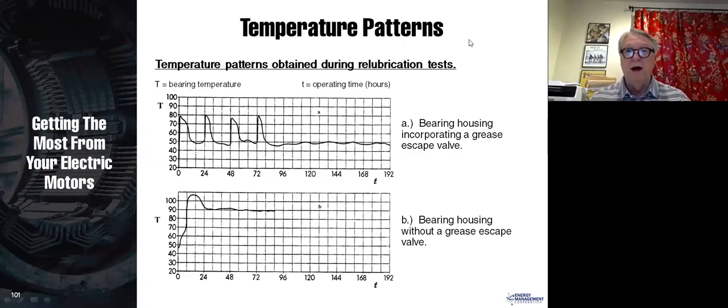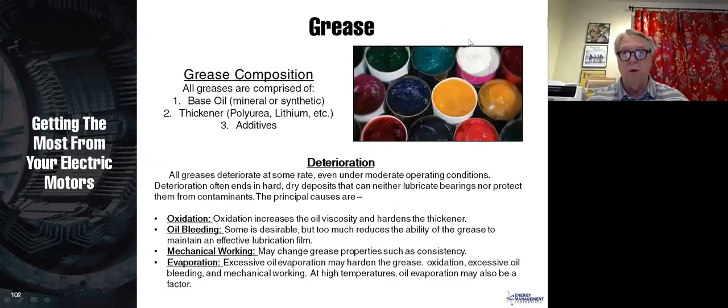You'll often get a temperature spike after adding grease because that bearing is packed full of grease and has to pump out the excess. If the temperature continues to increase, you have a runaway thermal problem and you'll need to investigate. On the top graph, they lubricated every 24 hours — at 0, 24, 48, and 72 hours. This is not a proper way to lubricate, but it's good for a test. You can see when lubrication is applied, the temperature goes up because the bearing is packed with grease, and then it comes back down to its normal operating temperature. That's the pattern you should see when you lubricate your motor.